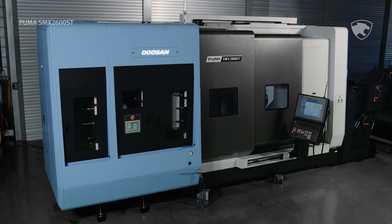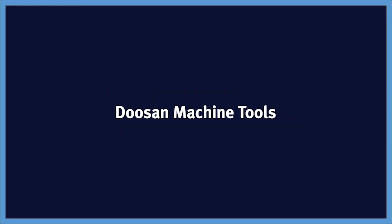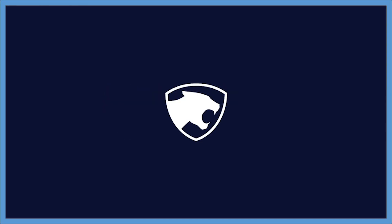Now available from Doosan Machine Tools. The Puma SMX2600ST.